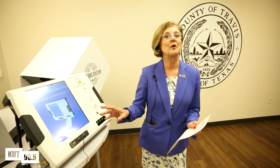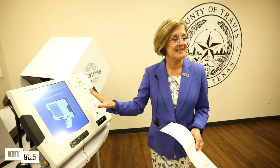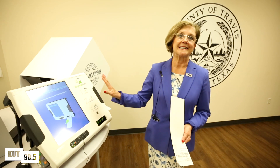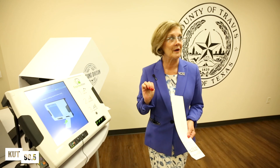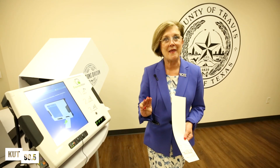They'll give you a fresh card, they'll spoil this one, and you'll go back to one of the other ballot marking devices of your choice and start voting again. Texas law allows you three ballots, so one of the things we say to voters is: don't mess up on that third one.